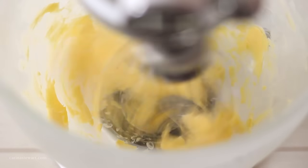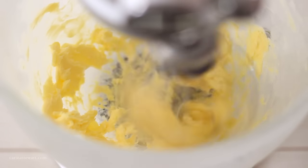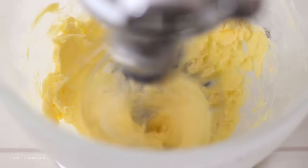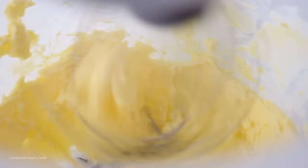Start by adding room temperature butter to the bowl of your stand mixer, or a large bowl if you're using a hand mixer. Mix on high speed for about 4–5 minutes until the butter has almost doubled in volume and is pale and light in colour. This will make sure your cream cheese frosting isn't yellow and is super fluffy and creamy.